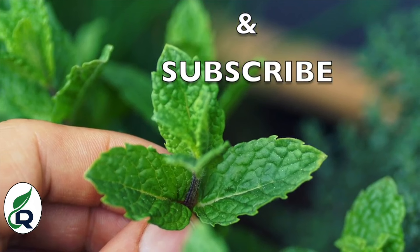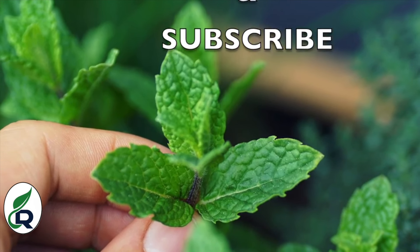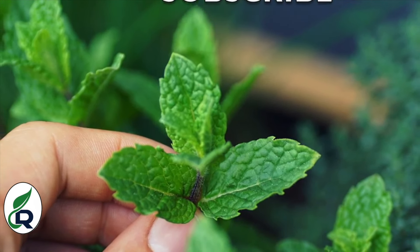Please leave a like and share it with your friends.